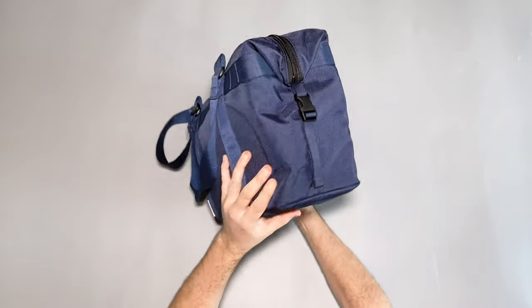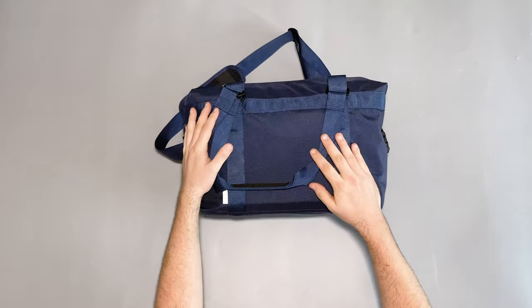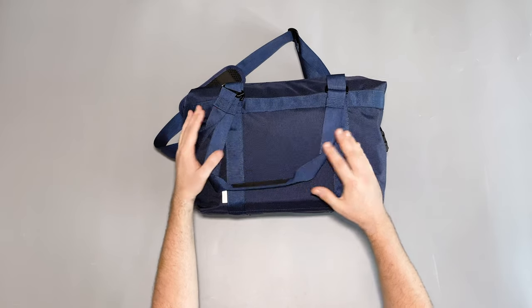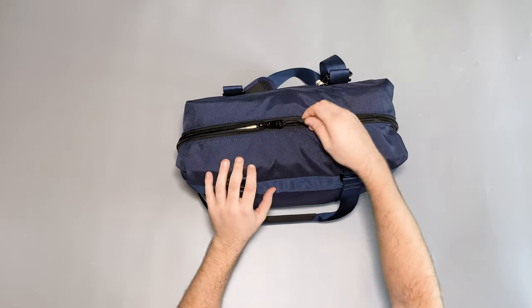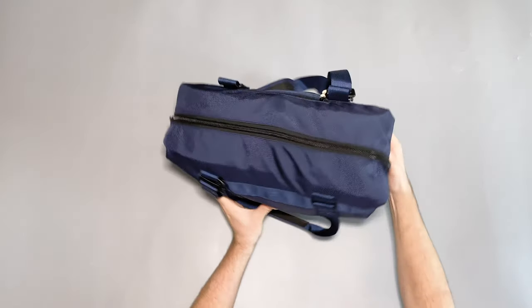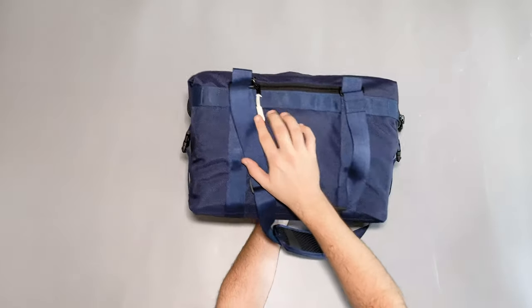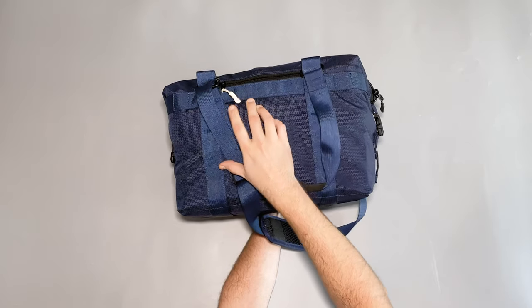For hardware, we've got Duraflex and Woojin buckles, and YKK zippers — for instance on the top here — with some nice zipper pulls that are really easy to grab. I also like that the front zipper pull is a white one, making it a little bit easier to see and grab.